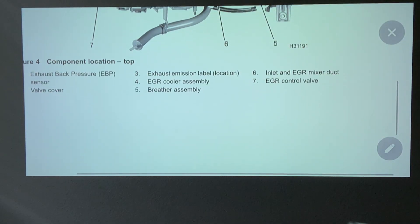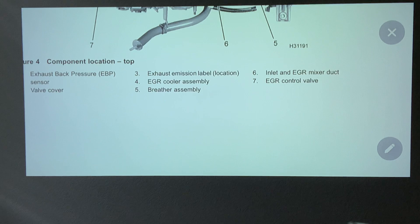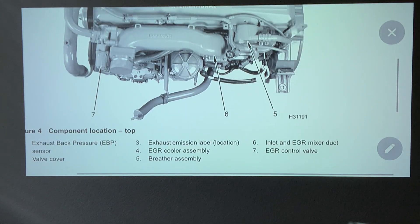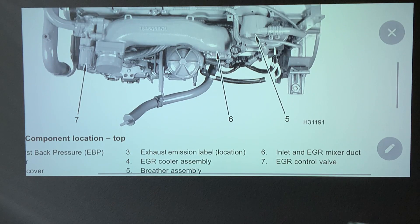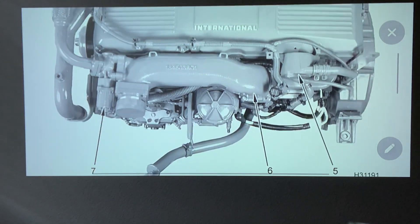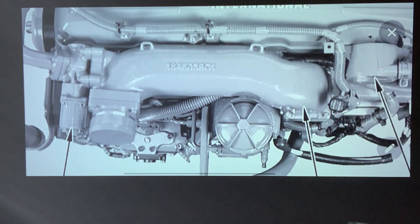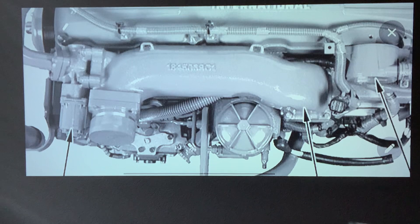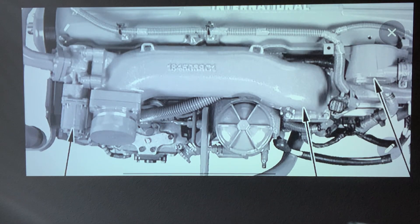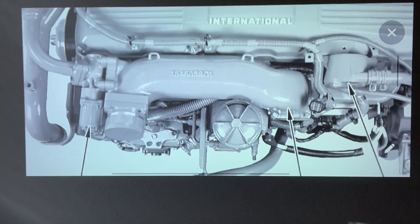Number six is the inlet EGR mixer. That one is quite important because that's where everything gets mixed. If you can see right here, there's a part number on top if you need it. Basically, that's where your mixer cooler goes in — it's going to mix air and the exhaust gases coming out of the engine.